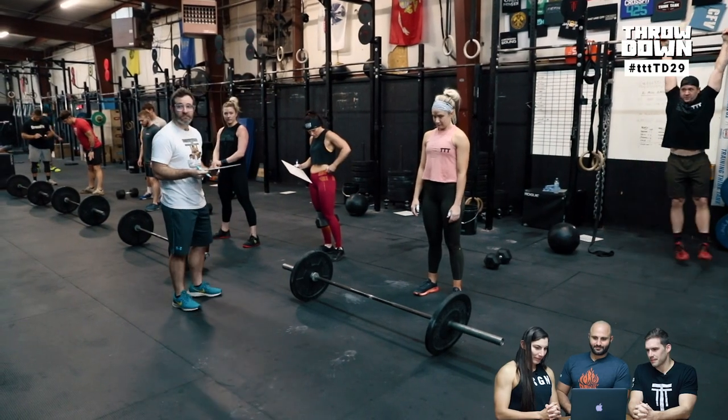This week we have one of our on-site athletes, Shira, demoing the workout for us.